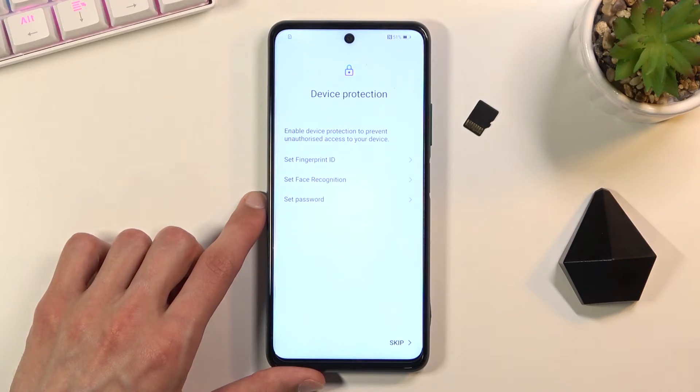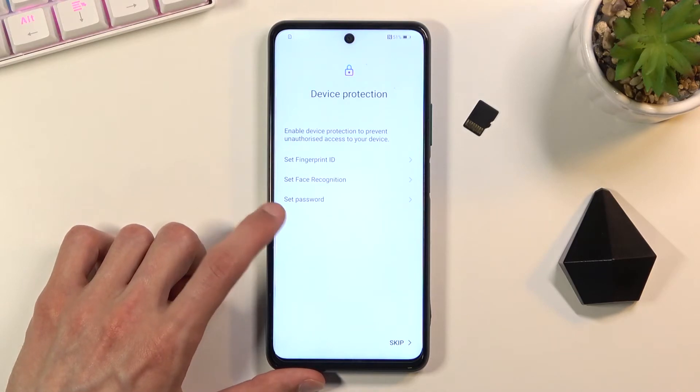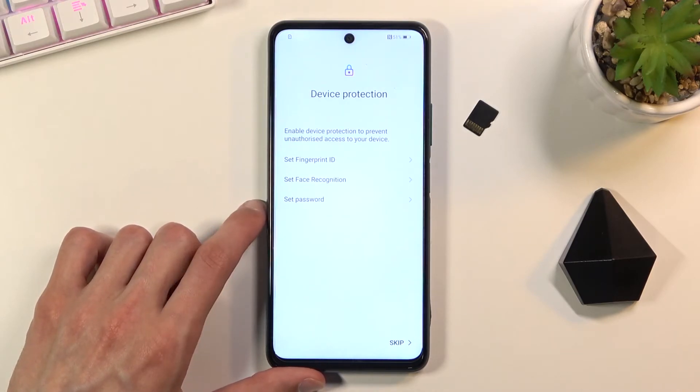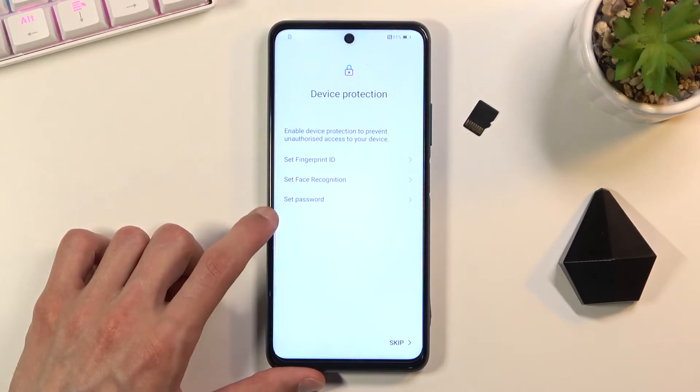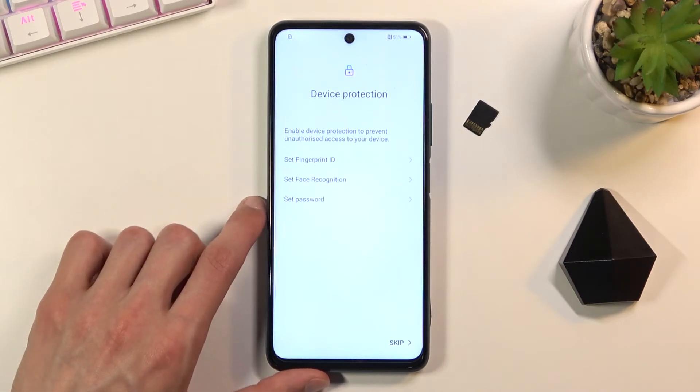The next page is about protecting your device. You can set up a fingerprint, face recognition, or a PIN, pattern, or password. The first two options will always require a physical unlock method as well, but not the other way around — you can set up just a PIN, pattern, or password without being required to set up fingerprint or face recognition.